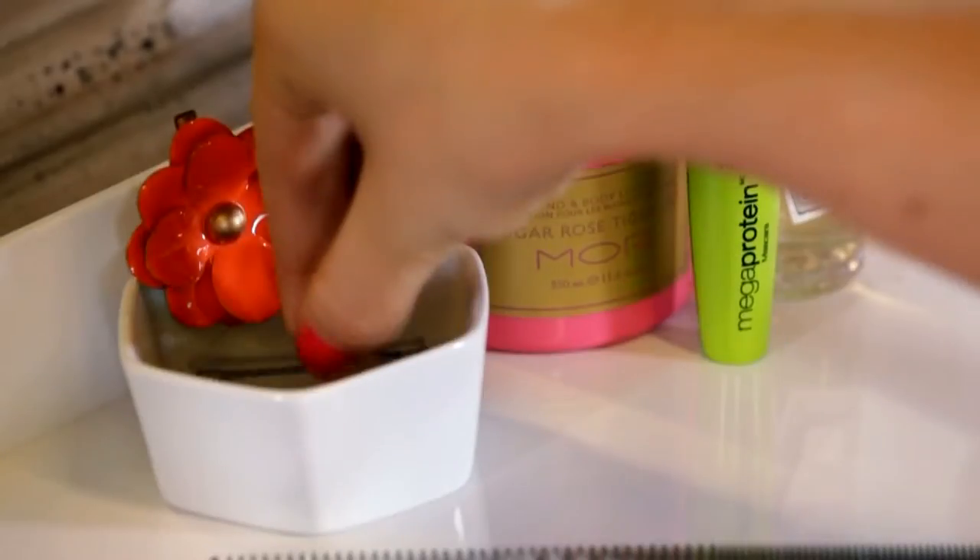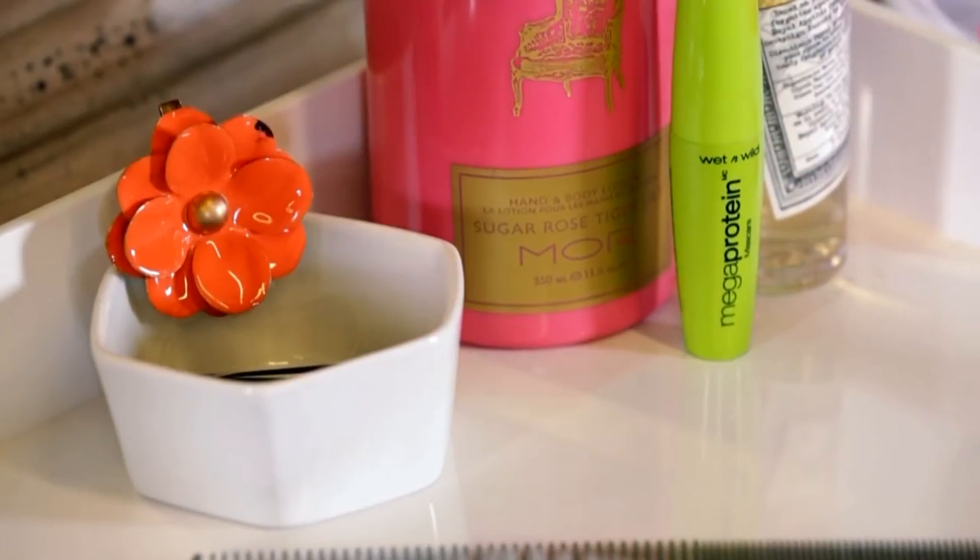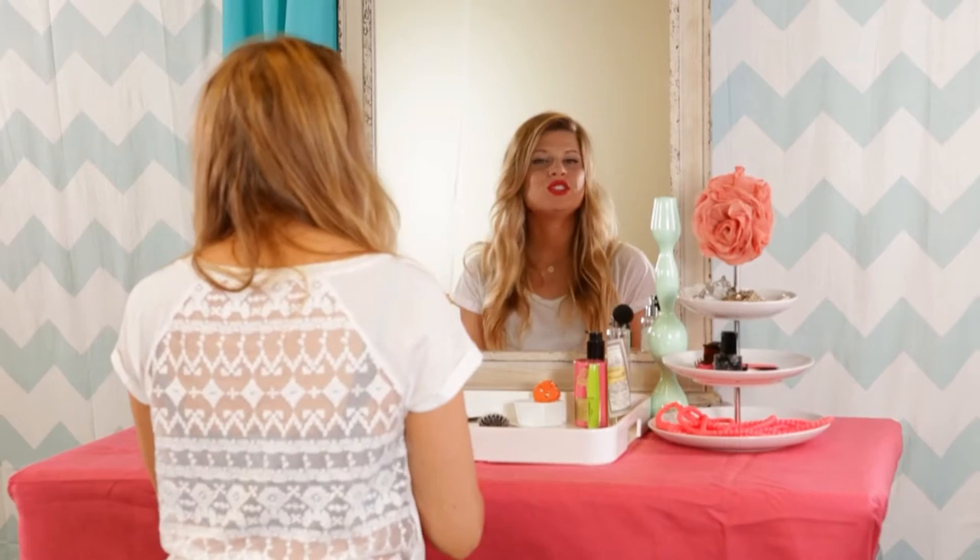Hey you, take a seat. We're going on a little date with Bobby — Bobby pin, that is. Today I'm going to show you the three ways that I use bobby pins.